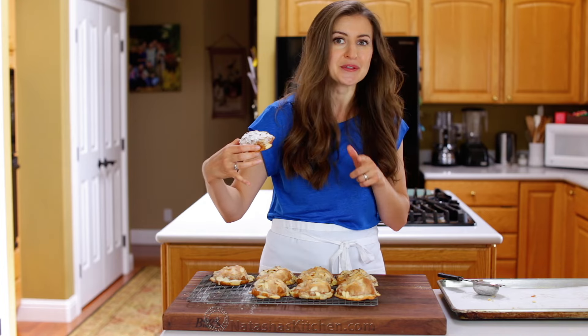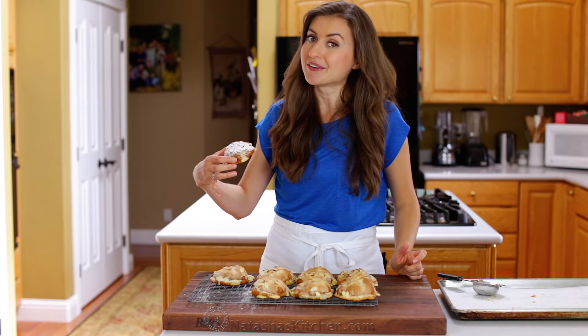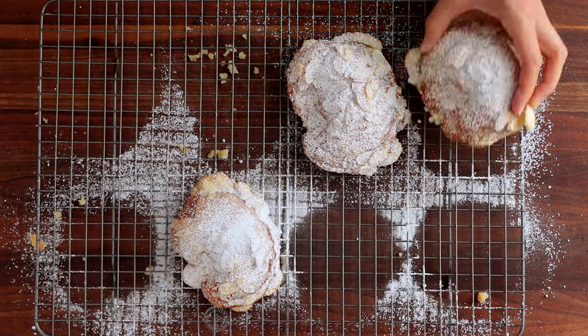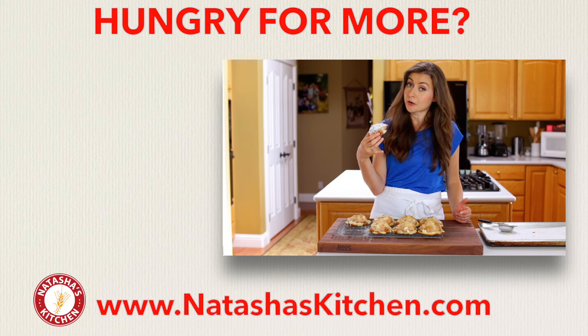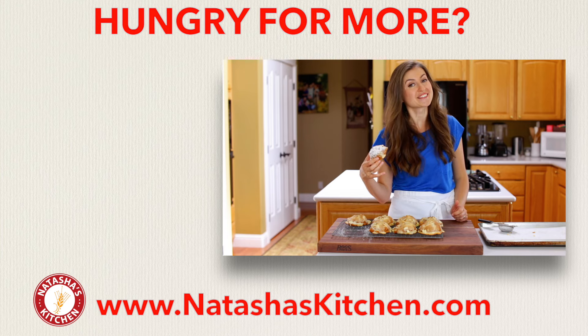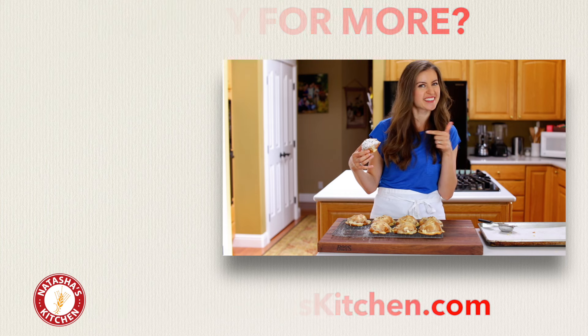I hope you guys enjoy this recipe — I know you will. Give me a great big thumbs up below. Make sure to subscribe to our YouTube channel and thanks for joining me in my kitchen. I think I need a cup of coffee to go with this, but before you go, if you've got a sweet tooth, make sure to try some of our most popular pastry recipes right over there.